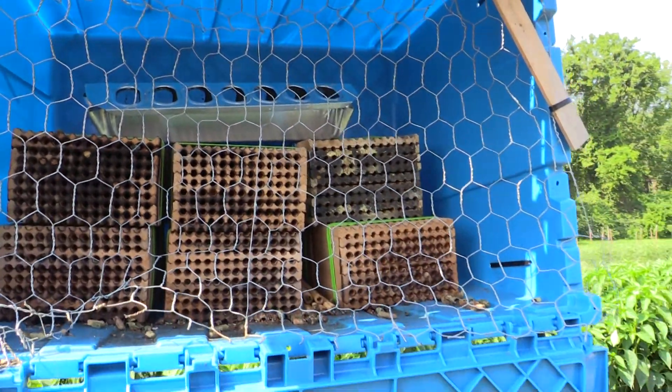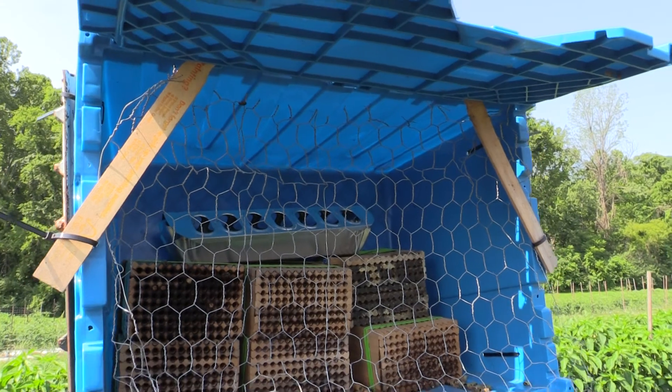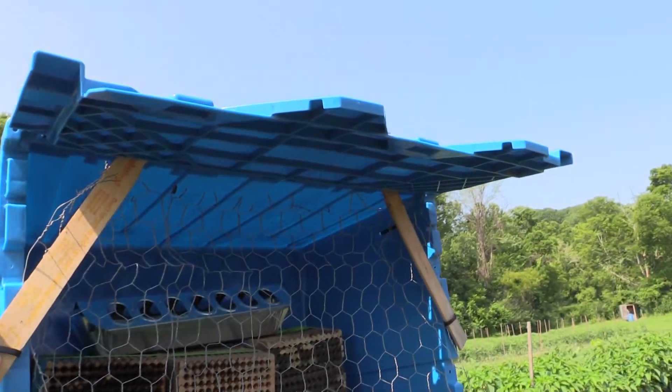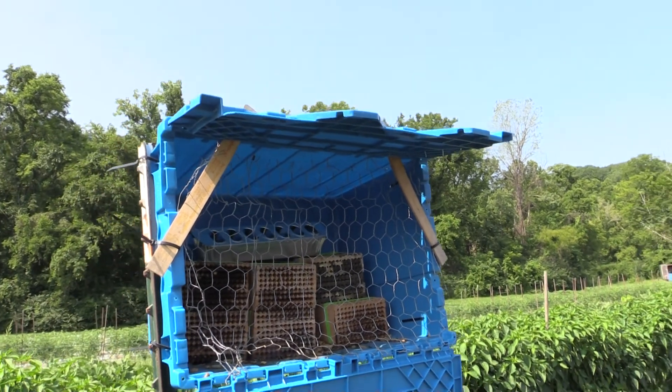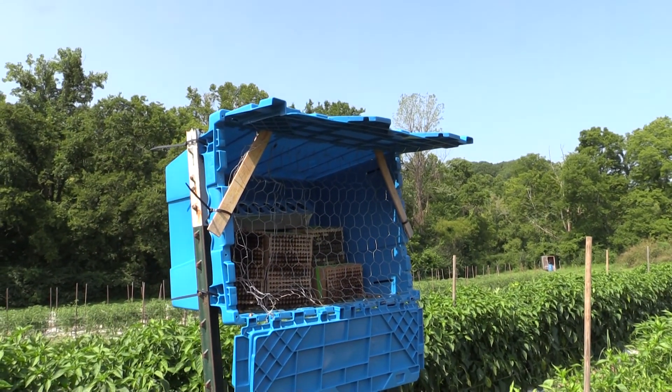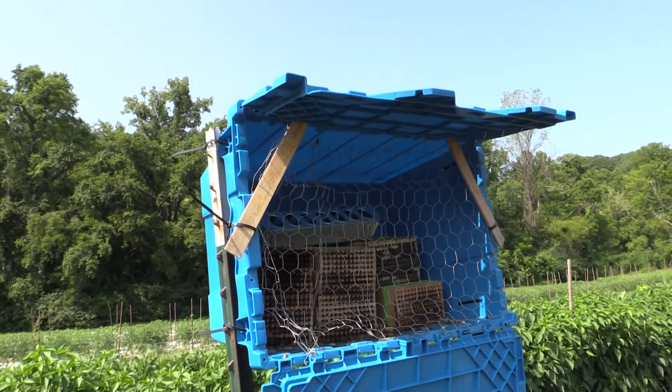In the back you've got a cocoon-releasing tray, some reeds down below, and a little bit of chicken wire because we had a bird problem here. We have pink stirring sticks to keep the roof up just a little bit, and the tub is blue because the bees are a little more attracted to blue.